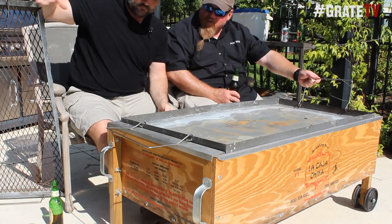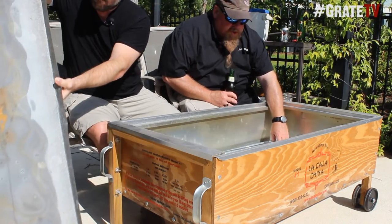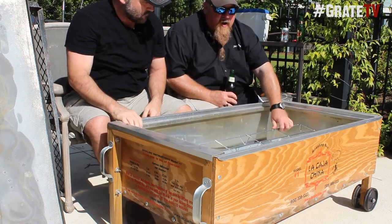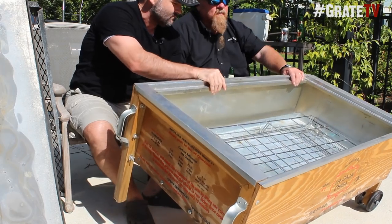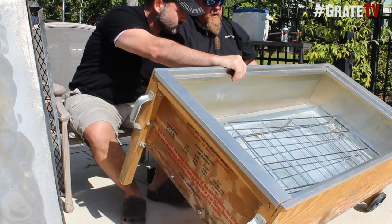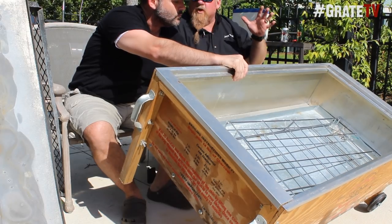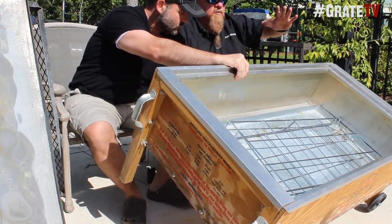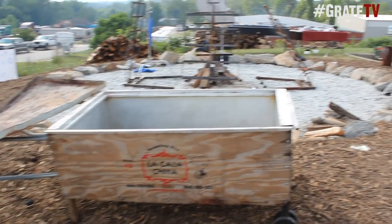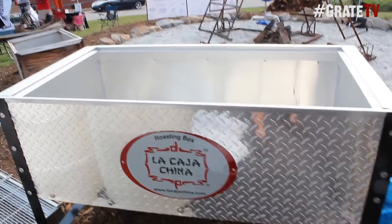So you've got the top grill, and charcoal goes on here. Then you've got the grate, and there's a tray in the bottom and a rack on the inside. You put the hog on the rack — or turkeys, chickens, whatever you want to cook. This is mainly known for small hogs, Cuban style.